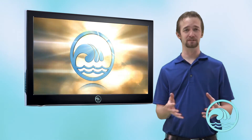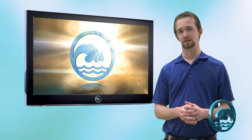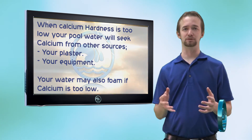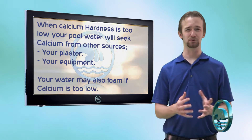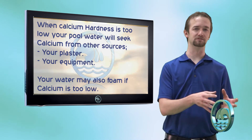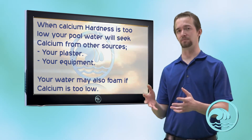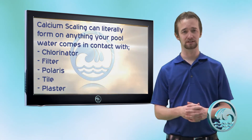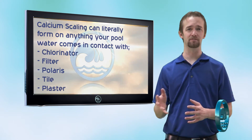Now, let's pretend we tested the calcium and it was at 100 parts per million — that's just too low. When calcium hardness is too low, you're at risk for your pool foaming, as well as your pool water being corrosive to your equipment and other surfaces. Too little calcium means corrosive, aggressive water. Too much calcium means water that likes to deposit calcium scale on your tile, your plaster, and everywhere else. So there's a happy balance — we need to keep it between 175 and 400 parts per million.